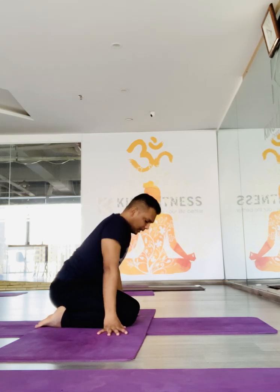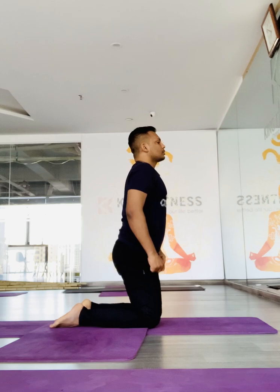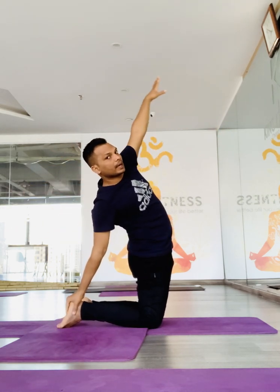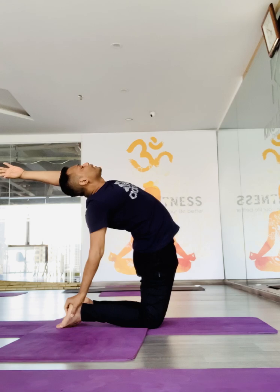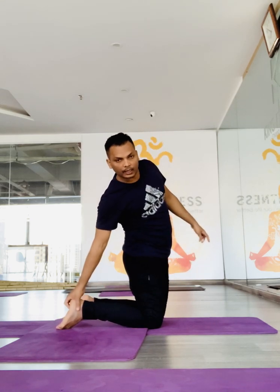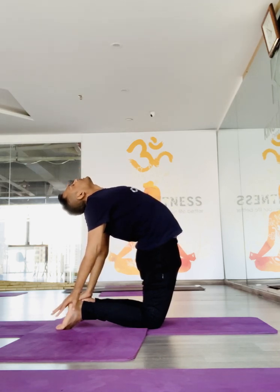When you come up, maintain a gap of six inches apart at the hips, falling between the knees and feet. Slowly come to the Ustrasana, or camel pose, both hands sideways. Now turn to the right side, put your right hand on the right heel, hold the right heel, and bend back. Push your hips forward at the same time as you are bending back. Slowly come up. Exhale, go down. Repeat with the opposite leg. Then with both legs — drop your hips forward, open the chest.